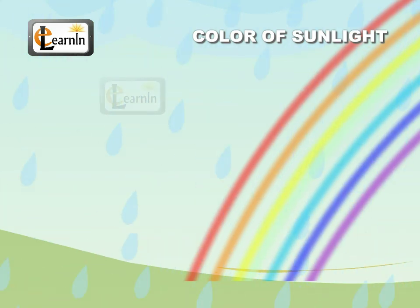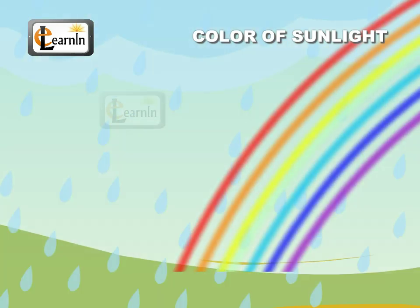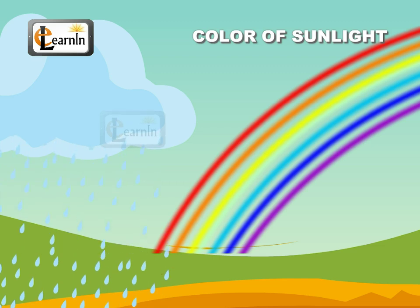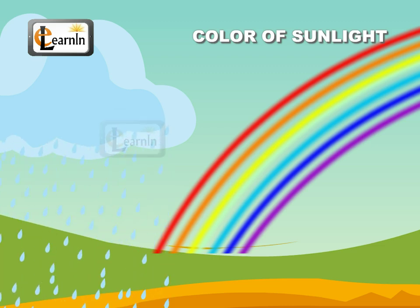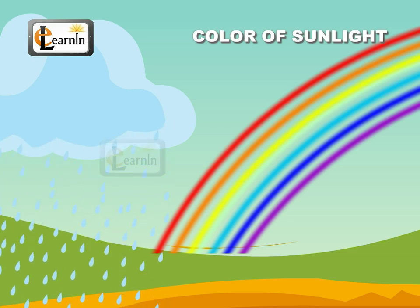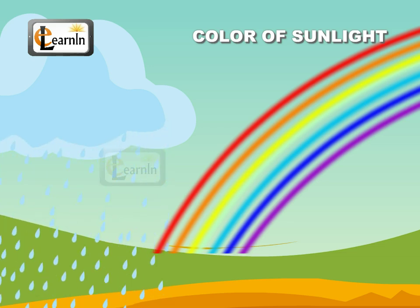Violet, Indigo, Blue, Green, Yellow, Orange, and Red. You must have also noticed that soap bubbles appear colorful when seen against light. Does this mean that light is made up of different colors?